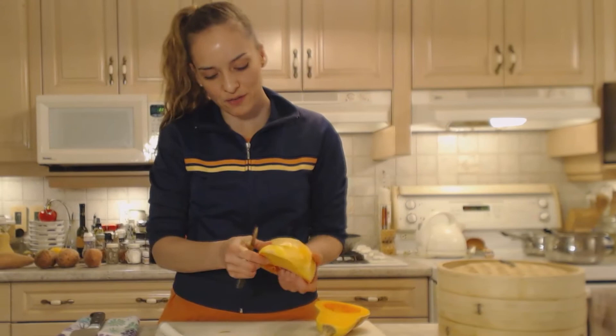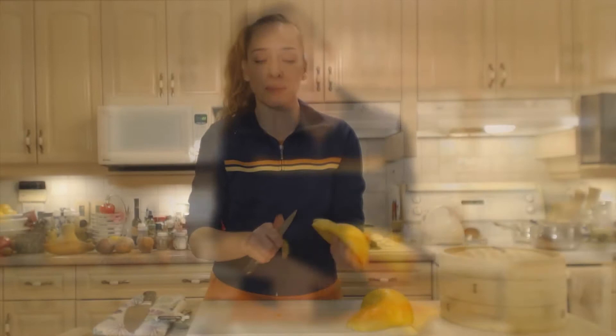Mom's going to be kind enough to separate those seeds for me. Carefully use your paring knife to finish off any peelings you couldn't get off because of the squash's strange shape.